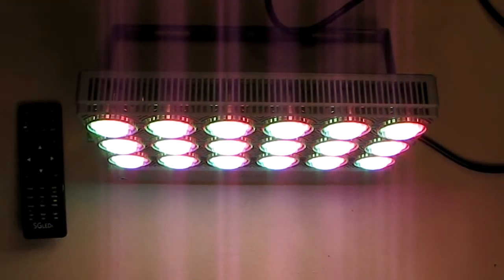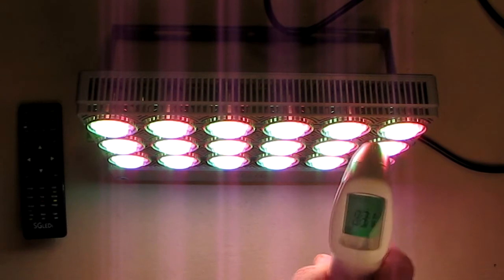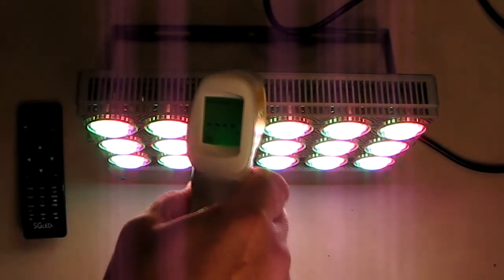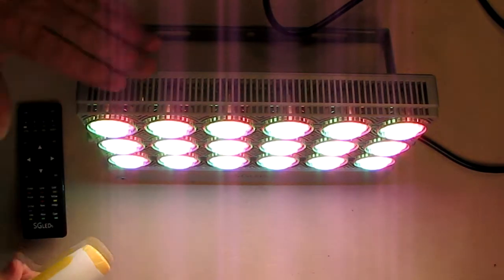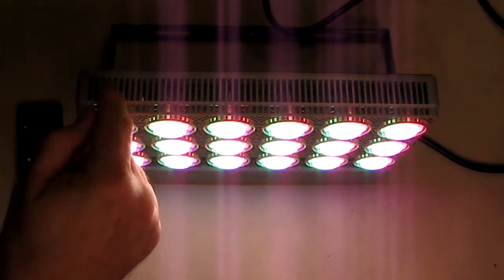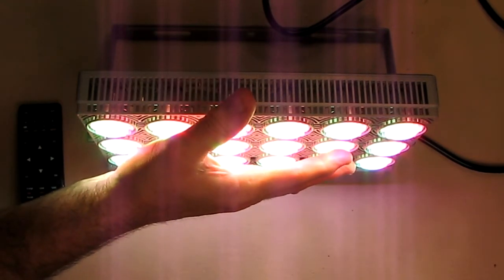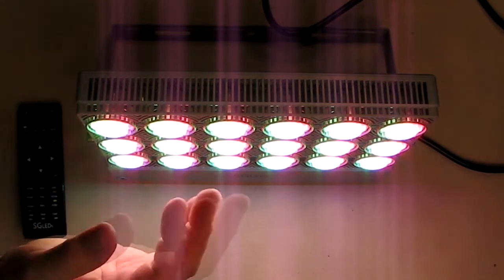Now let's do a little thermal test. I still have it on white, which is the most power-intensive since it has all colors mixed in. I have a thermal gun — let's see what's going on in the front: 82, 83, 82.2, 83 degrees. It's keeping itself very cool all around. These vents are doing their job. Even with no airflow and no fans, with that ceramic cooling and these ports, this thing just runs cool. If you put your hand here with your eyes closed, you wouldn't even know there was a light source there.